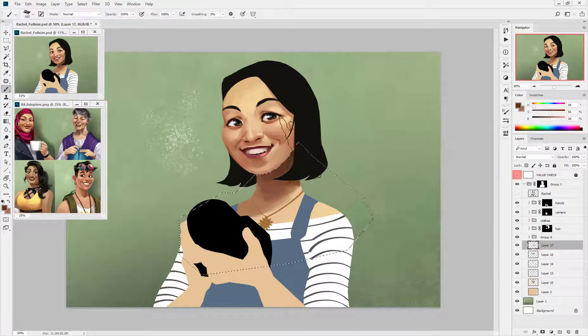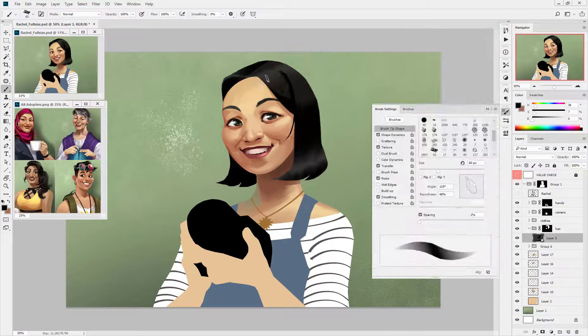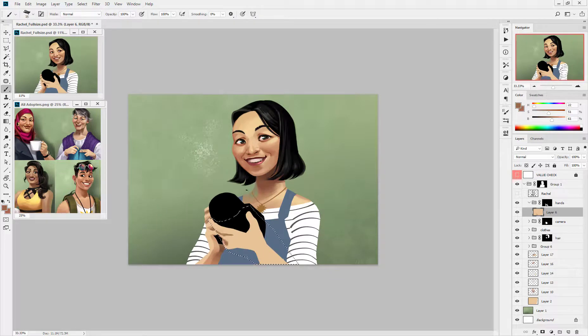Then I just repeat that process over and over. Starting the hair with the same process as the skin, I'm working with the largest shapes first and making sure they're right, and then breaking them down into smaller pieces.